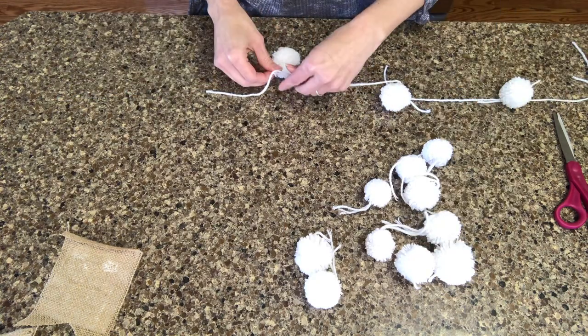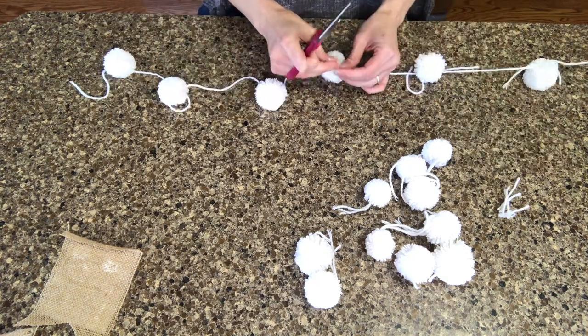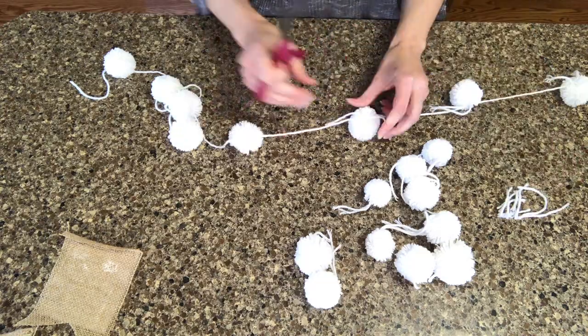I really like this garland — I think the pom-poms resemble snowballs and I really think it'll add a lot to our mantle.